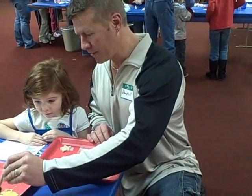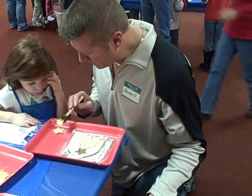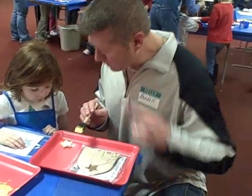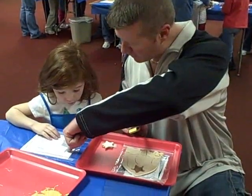Let me show you how to go about this. You can stick your pieces right there and you can paint them just like that. Then you can move down and see this next one right here — the donkey.